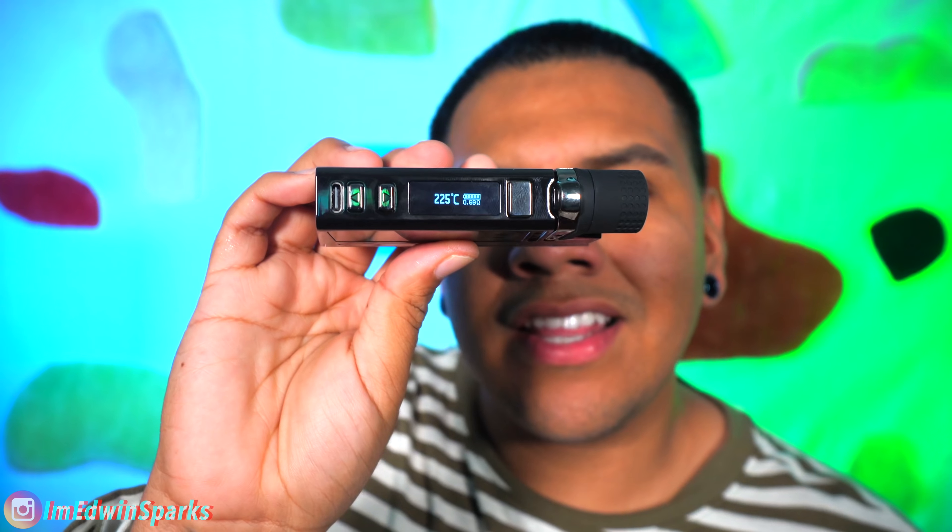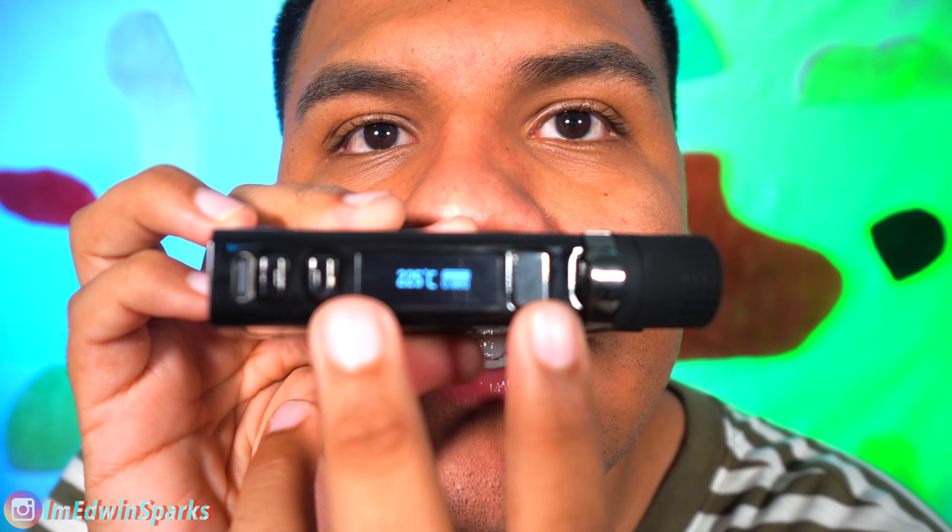You turn it on by pressing it five times — one, two, three, four, five. Bam. LTQ Vapor. I love that little screen. Something about numbers and just being in control, it gets me every time. If you can see, it is in Celsius, and if you don't want it in Celsius, just click these two at the same time and bam — it's at 430 degrees Fahrenheit. This is a power button, and it also heats it up, and this is a carb, so when you push it, you're going to get a lot more smoke. Enough talking guys, let me show you how this device works. I'm so excited. Cheers.